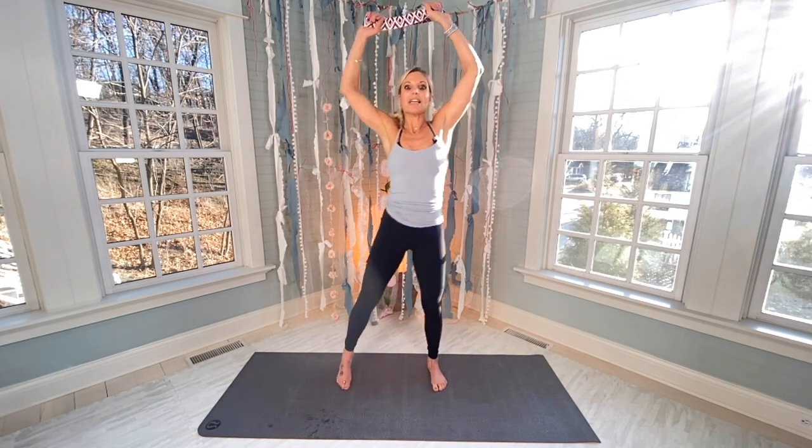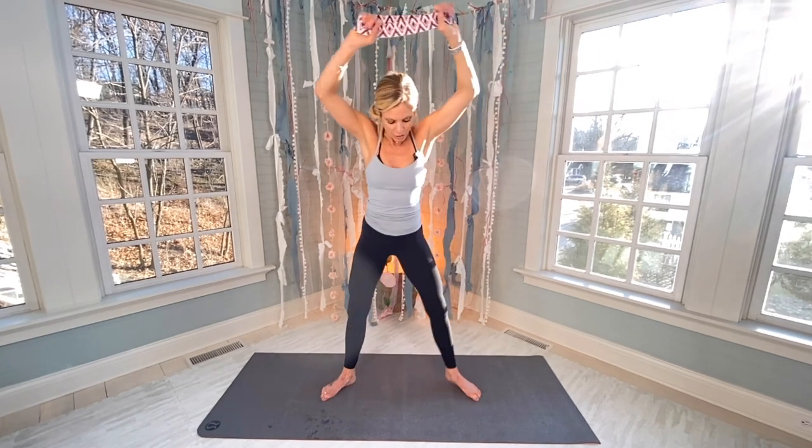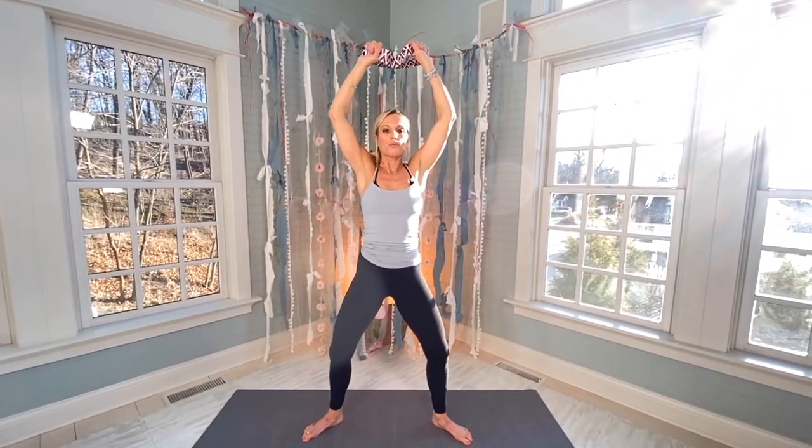We're going to focus on the back. Have those toes angled out, slight bend in both of your knees. Really going to focus on opening our chest, squeezing the shoulder blades together. 15 outs — pulling your band out, keeping the elbows and arms up, 15-second hold. Ready?